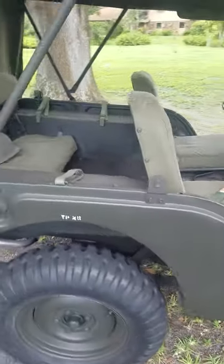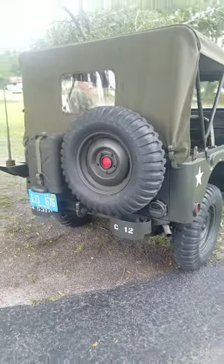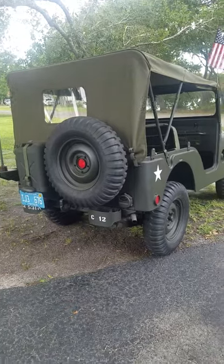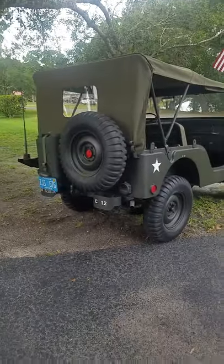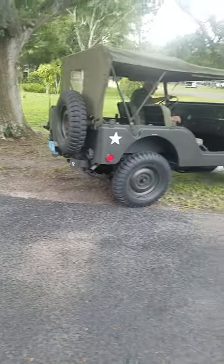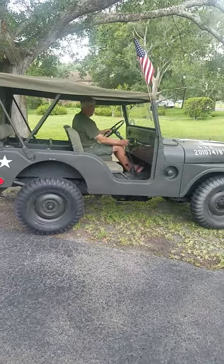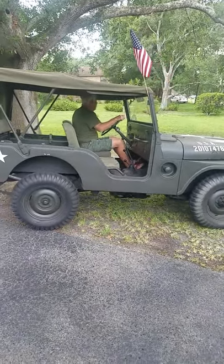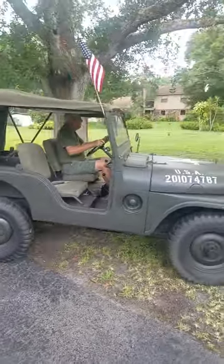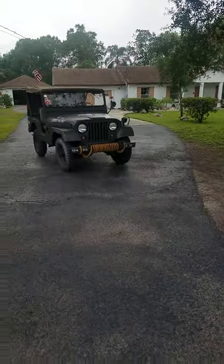I just wanted to show this to you guys real quick. This is owned by my father. He's getting ready for the rain, so he's going to get it out of the weather. But you can hear how good it sounds. Absolutely spectacular.